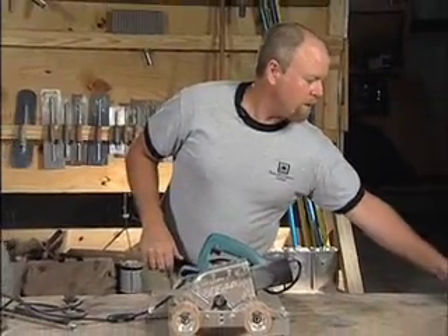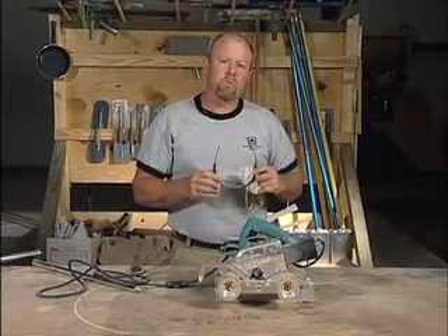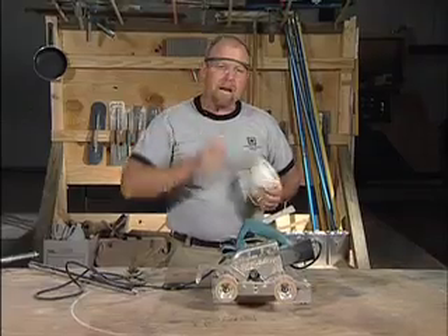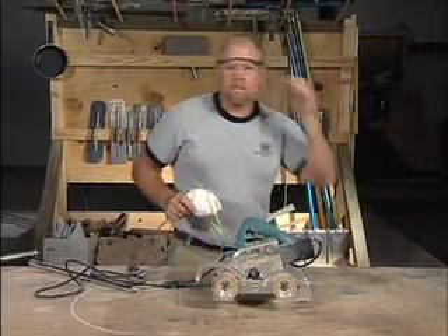Always practice safe working practices. Remember this is a high performance tool, so you'll want to wear proper eye protection. It doesn't hurt to put on your dust mask, and certainly protect your ears as well. Remember to get the most out of your tools: use them properly and, more importantly, use them safely. I'm Bob Harris.